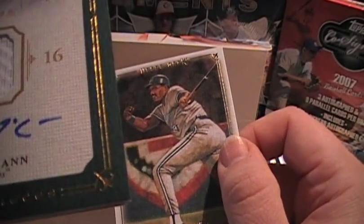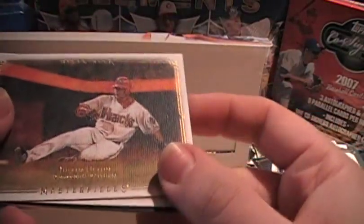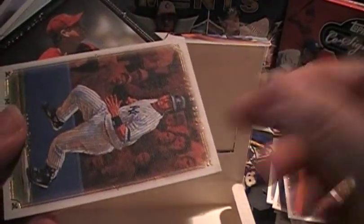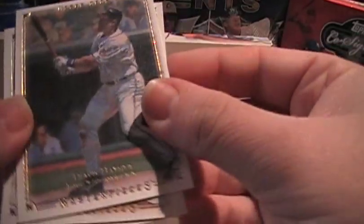Ryan McCann, Braves again. Oh — they signed it on card too. See that. It's a green — appears to be unnumbered. There's not that many numbered inserts I guess, unless I missed them. I'll zoom through there and see if there's anything noteworthy that I missed. I remember there being more numbered inserts. I think we only saw one so far. Brandon Webb framed — looks to be unnumbered.